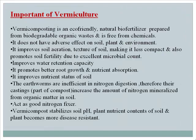Importance of vermiculture: Vermicomposting is an eco-friendly, natural bio-fertilizer prepared from biodegradable organic waste and is free from chemicals. It does not adversely affect soil, plants, or the environment. It improves soil aeration and texture, making it less compact, and promotes soil fertility due to excellent microbial count. It improves water retention capacity due to high organic matter content, promotes better root growth and nutrient absorption, and improves the nutrient status of the soil. Earthworm castings increase the amount of nitrogen mineralized from organic matter. Vermicompost also gives more phosphorus, potassium, calcium, magnesium, and sulfur.